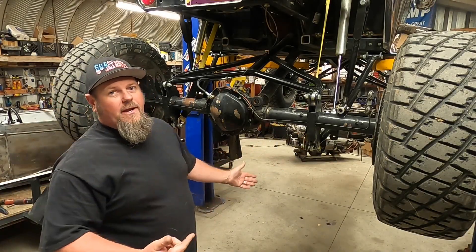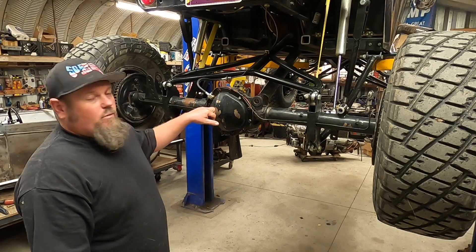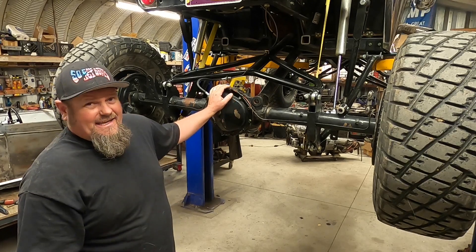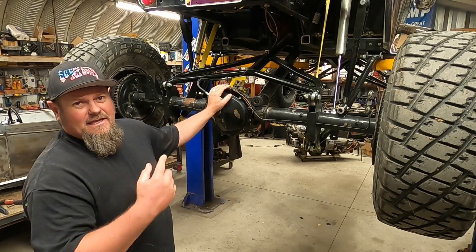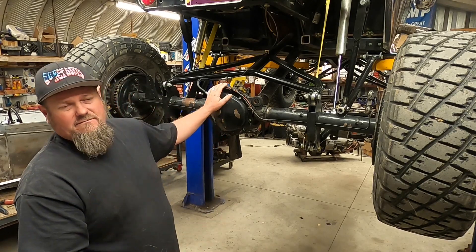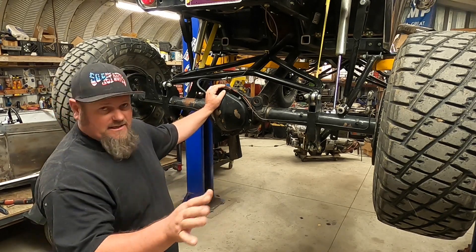Alright guys, welcome back. We're going to jump right into this, try and make these short and sweet. A couple more updates before the Mount Carmel car show. We're pulling the diff cover off right now and getting the spool taken out. I'm not sure we're going to do gears right now because I don't want to be in the middle of pulling the pinion out and mess up the gears that are in there. It'll drive okay, it just doesn't have that much torque.